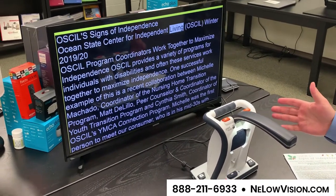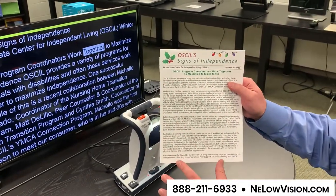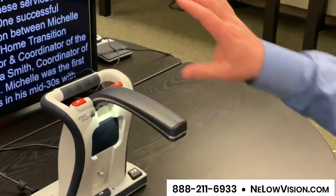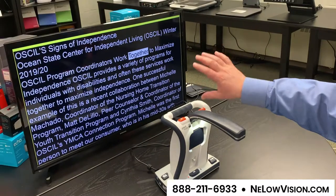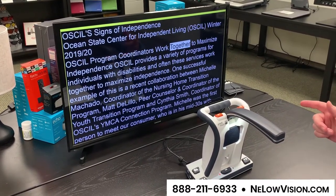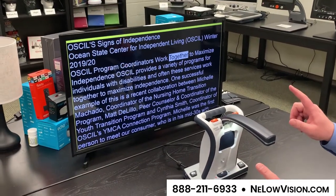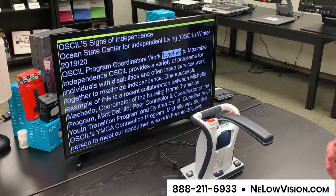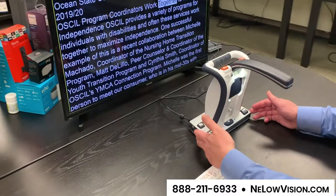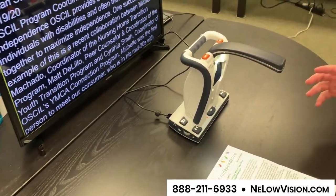It reads aloud: 'Ocean State Center for Independent Living, also winter 2019.' What you'll notice is that it strips away the format — all of the fonts, the spaces, the colors — and makes it one font and one color. Here it's white on black, but you can change that to black on white or a variety of foreground and background colors. It's really nice because if you're going to be visualizing this as it's reading, it's nice to have all of the text wrap right on the same screen. But most people are not using a screen, so I want you to hear the quality of the voice, because I really like this product and one of the reasons is the quality of the voice.